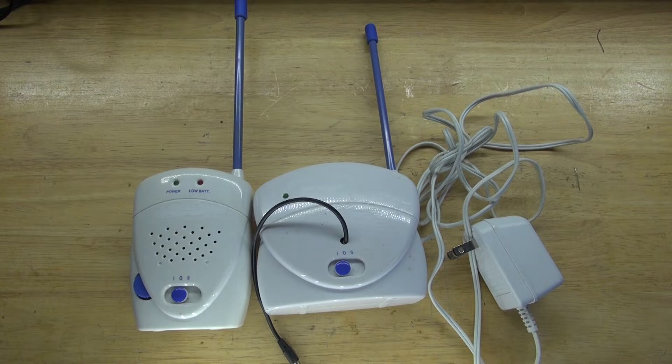Hello and welcome back to SciTiTech. In this video I want to do a teardown of this baby monitor. I want to see how it works and I want to see if there's any parts worth salvaging. Let's get started.